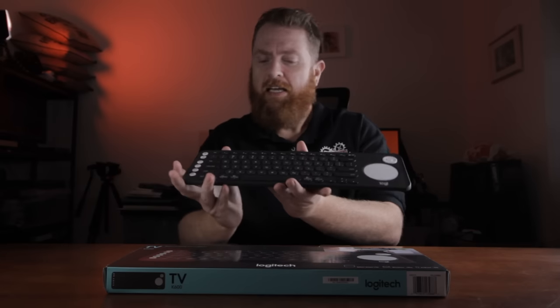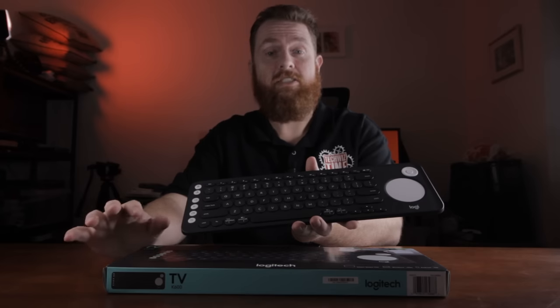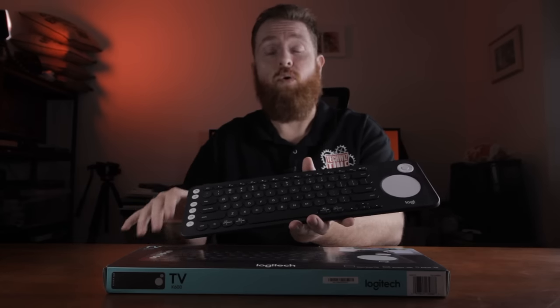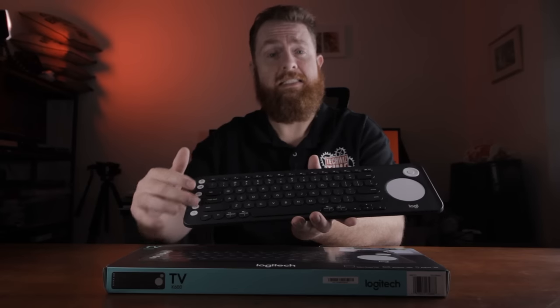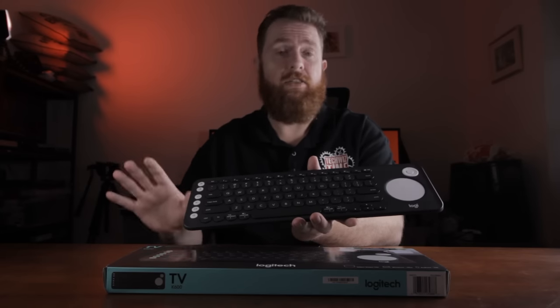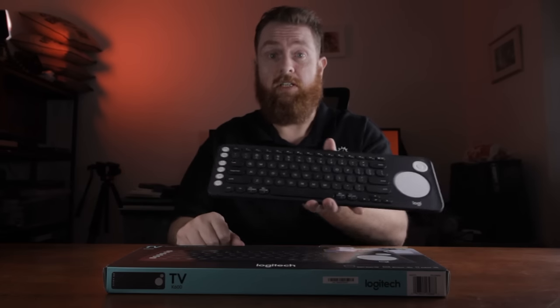Now that we're back from that, I'm really impressed with the unboxing of this. It had all the instructions in there, a very simple easy-to-use guide. And I'm going to show you a video of the actual process of going through that third step to activate these keys down here. It's all done through their website, so kudos to Logitech.